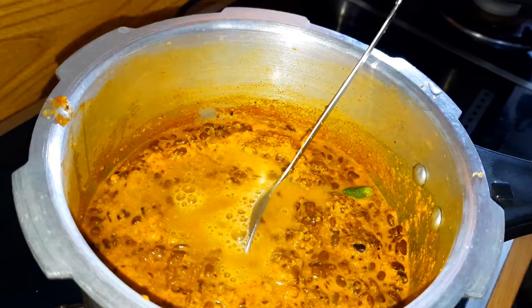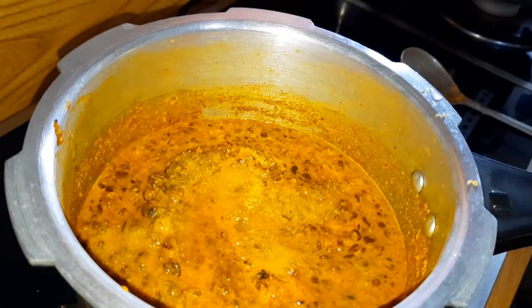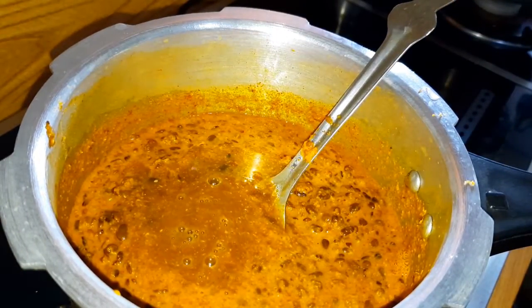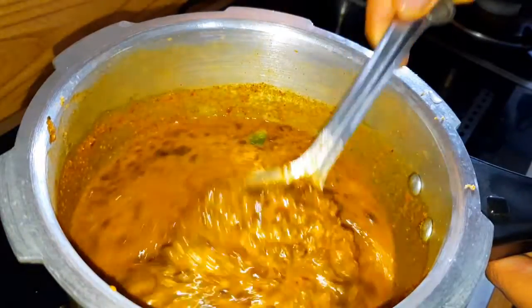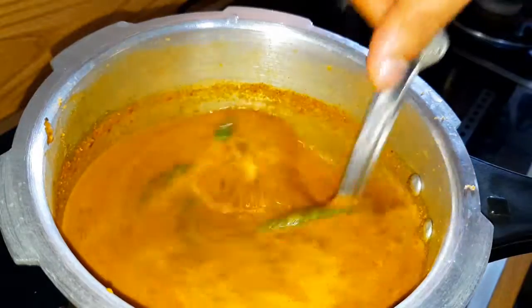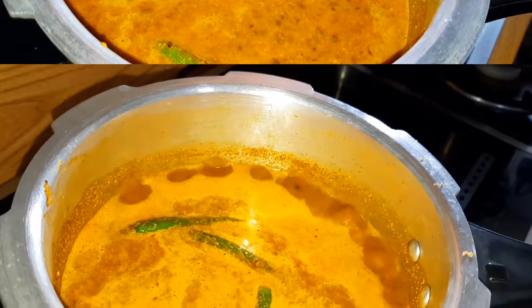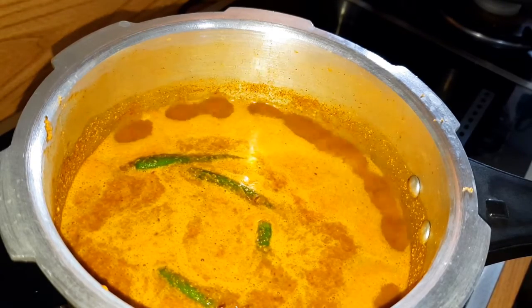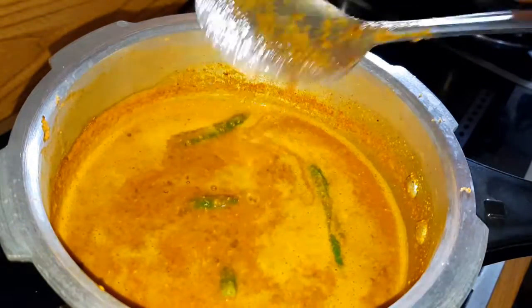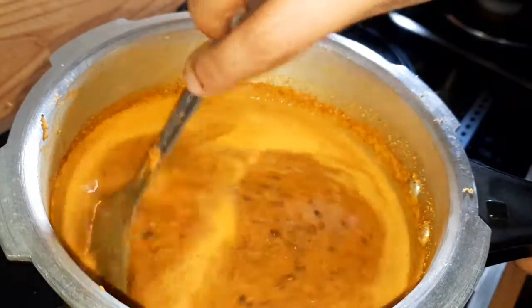Cut the curry in the middle of the pot. Make sure you put it in the middle of the pot while we turn it in for 1-2-3 minutes. Cut through the pot for a little bit. Cut through 3-4 minutes. I am going to cook it in the pan.